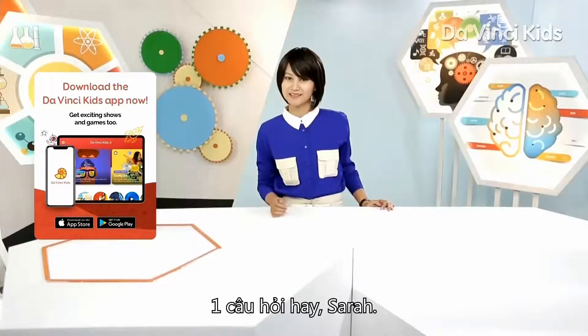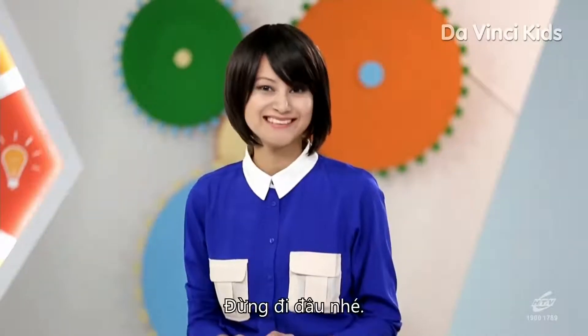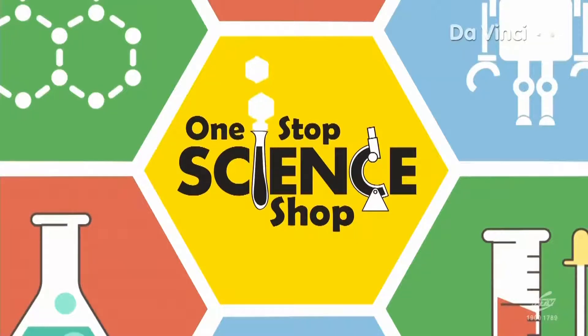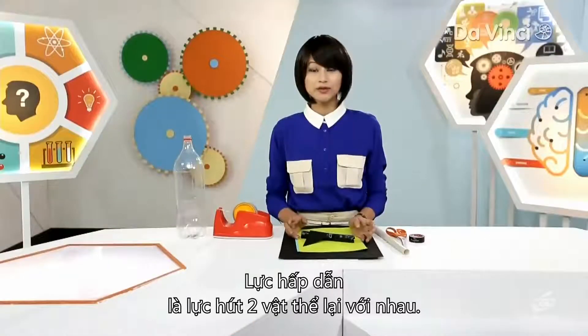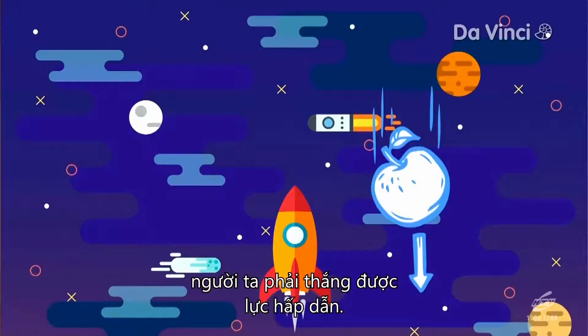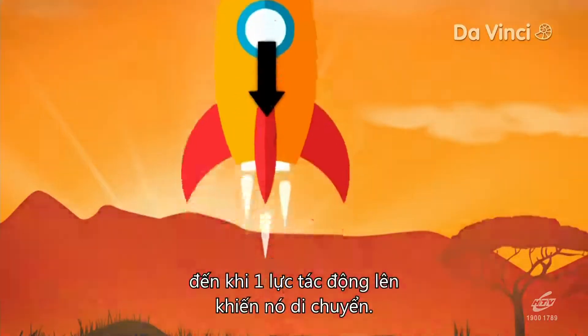Good question, Sarah. I think I have to show you the answer to this one and not just tell you. Gravity is a force which pulls two objects towards each other. To send a rocket up into space, one has to overcome the force of gravity. A rocket will remain motionless on the ground until a force acts on it to get it moving.